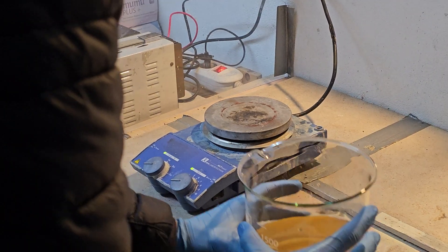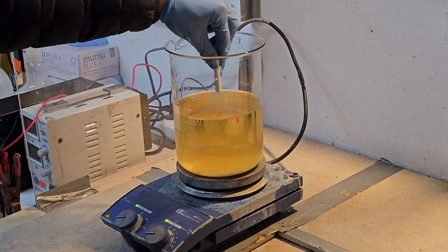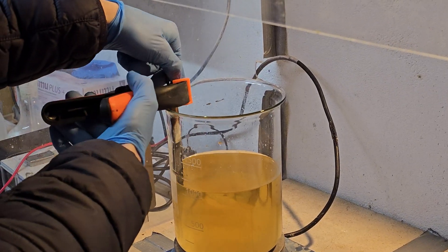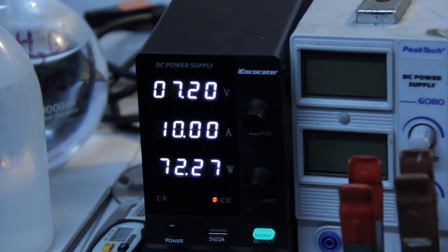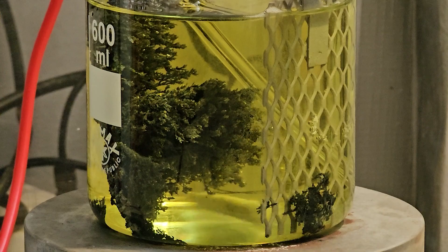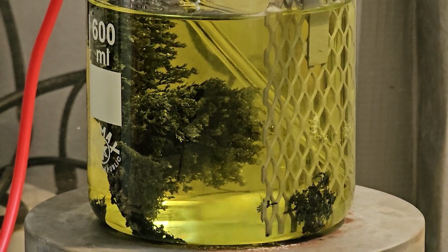With our solution prepared, we set up an electrolytic cell with a lead cathode and platinum coated titanium anode. Running an electrical current through the cell, we eagerly anticipated the crystallization of lead onto the cathode.